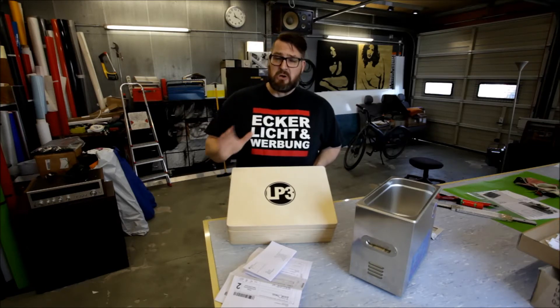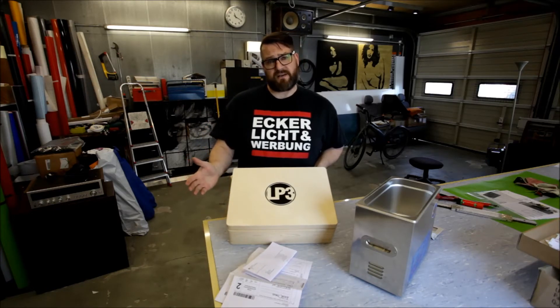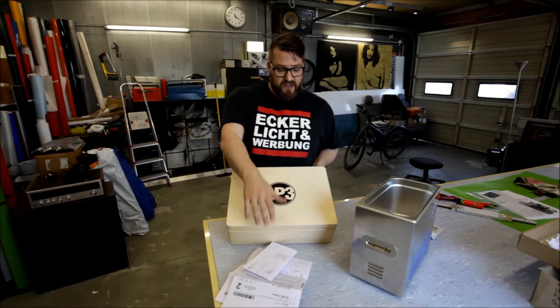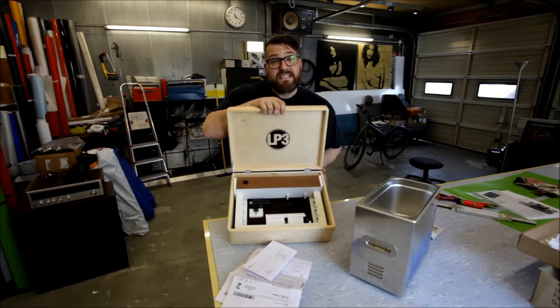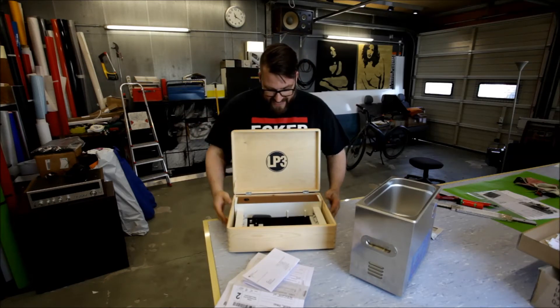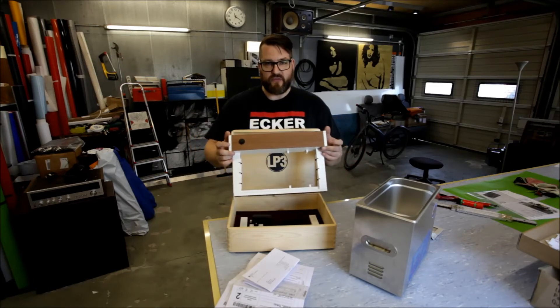And everybody that's going to say, ooh, this is expensive, there's cheaper models out there — well, there's cheaper models out there, but they don't do what the LP3 does. Let me show you. It comes in this neat wooden box. And here you have it — the LP3.